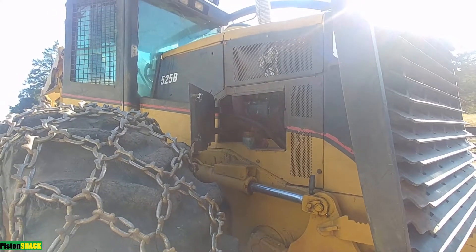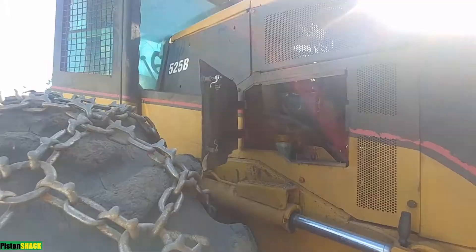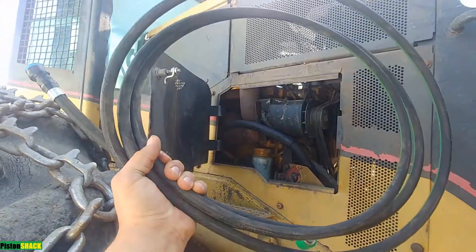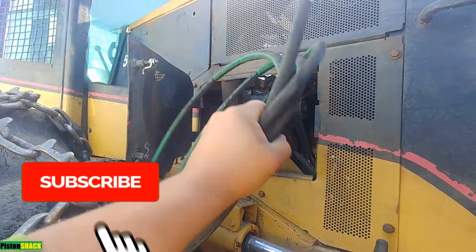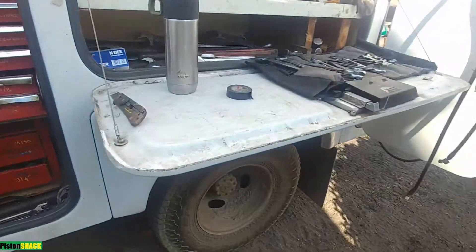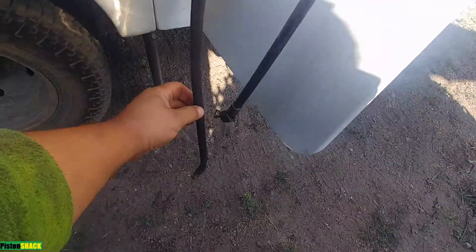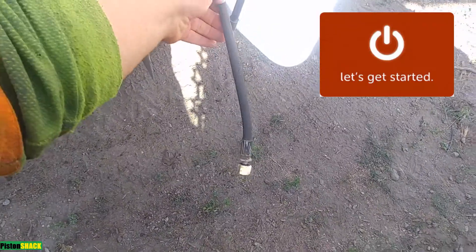Welcome back to Pistonshock YouTube channel. Today I'm going to share some tips and tricks on how to replace the return fuel line on a Caterpillar 525B wheel skidder. I looked online and found very few videos on YouTube about how to repair and maintain cat skidders, so let's get started.